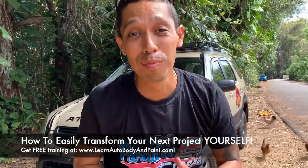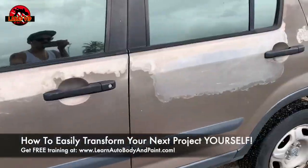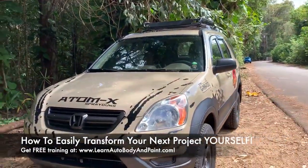Hey, what's going on? Tony here from learnautobodyandpaint.com. If you want to see how we turn this dingy, crappy-looking CRV into an awesome little project, stay tuned.